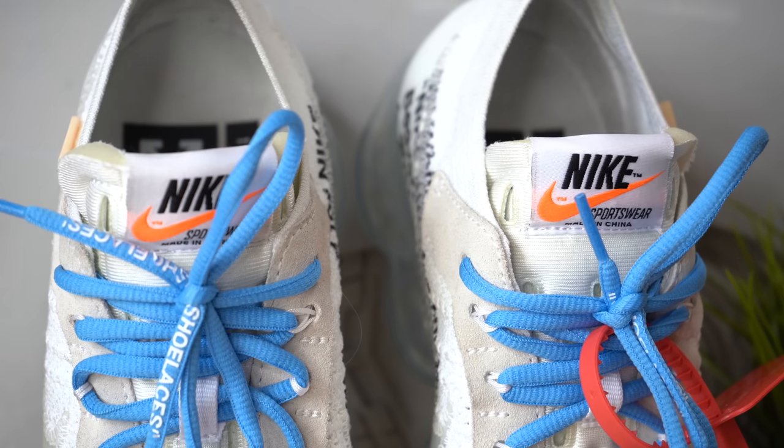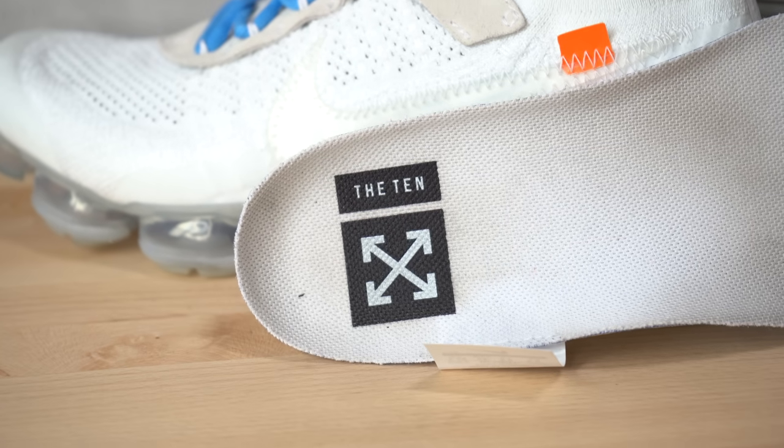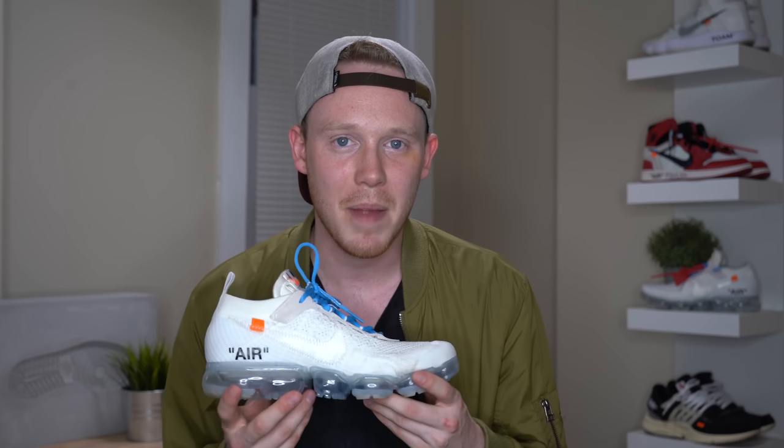Just below the laces you've got a white foam tongue with pill-shaped perforations throughout. At the top of the tongue you've got your white Nike Sportswear tag with the orange swoosh. Another one of Virgil's signature touches on the Off-White collection is the unfinished tongue. Inside the sneaker, the sock liner is just the other side of the white Flyknit, and you've also got a white insole with the Off-White and the 10 branding printed on the heel. As for fit, the Off-White VaporMax fits just like any other regular VaporMax — for me that's true to size. The VaporMax does tend to run a little bit thin, so if you have wider feet maybe go up half a size. If you're still unsure, go to a local sneaker store and try a pair on.